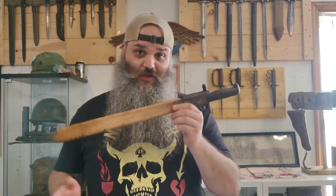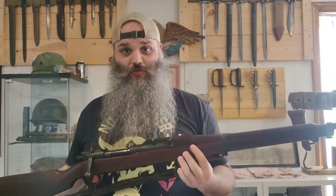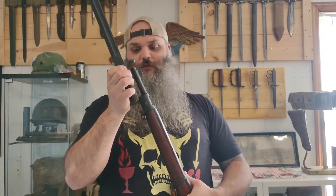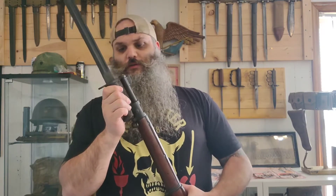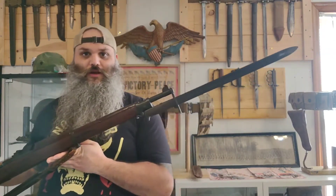So why did I get a third M1905? Because I didn't have a Rock Island Arsenal yet, because I have an addiction, and because my M1903 is actually a Rock Island Arsenal, not a Springfield. So it just felt right to be able to do that — a Rock Island bayonet on a Rock Island rifle.